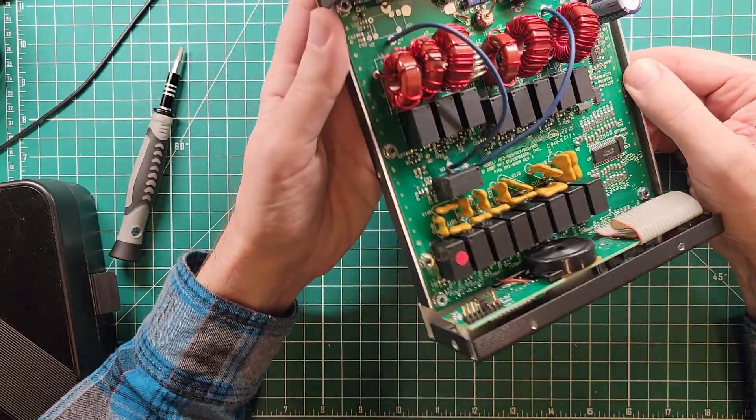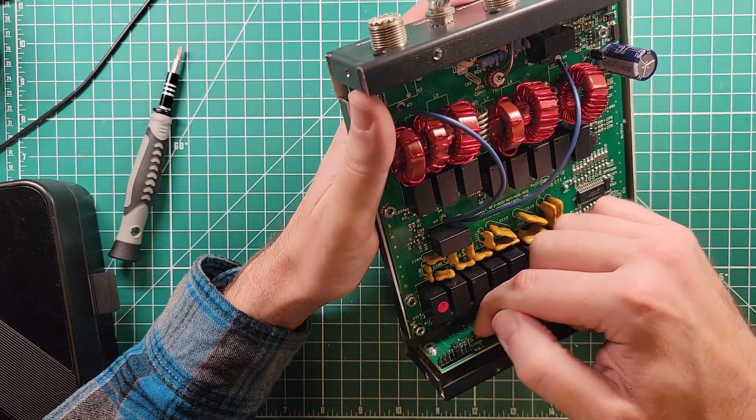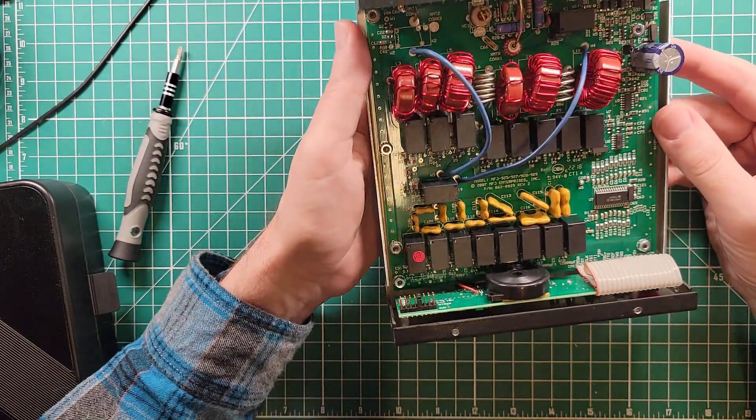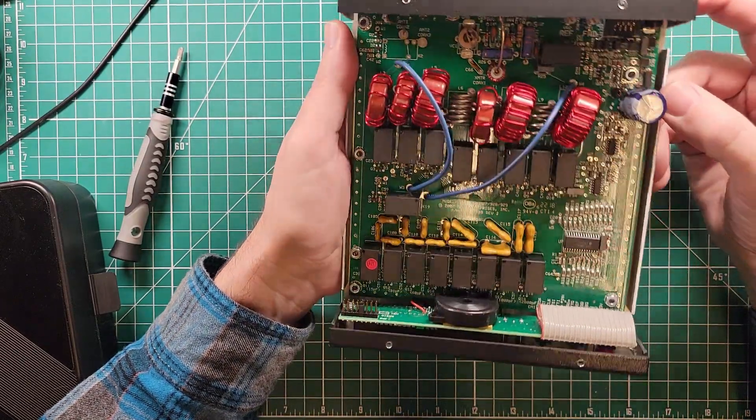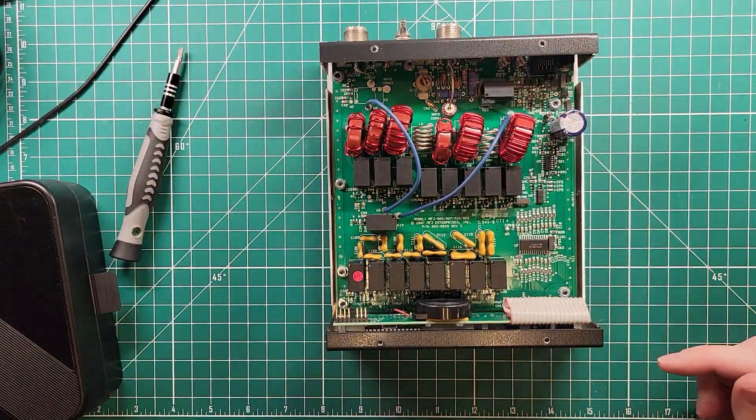There is also a chip buried behind here, which is probably the program. Right here is a set of jumpers where you can jumper this over for a variety of different radios. Let's get it all put back together. Tore the whole thing apart, looked inside — it looks like an auto tuner, because that's what it is. I really had a lot of years of enjoyment with this tuner. I have used this on my FT-891, my IC-706, my IC-7300, and a couple of other radios that have come and gone over the years in the ham shack. It has always been reliable.